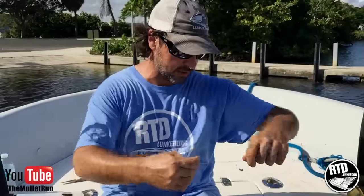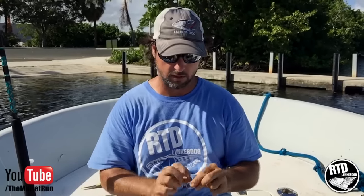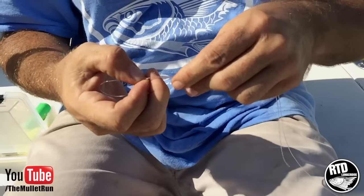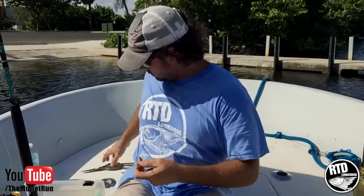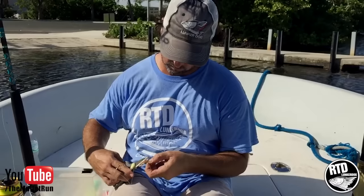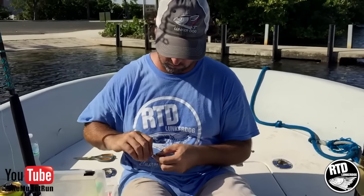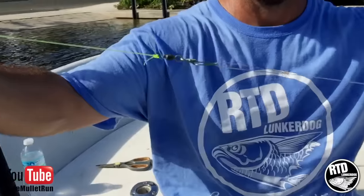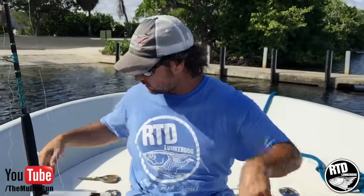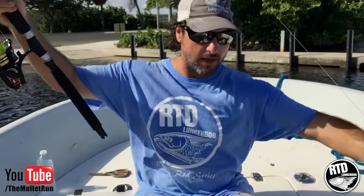Now what I like to do with my sailfish leader — I'll just tie a little loop knot right here. Try to make it a little bit small. Do a tiny loop knot. That loop knot will go right in your swivel like that. And if you're smart, you'll make four or five of those leaders with the loop knot at the end. And when you start getting strikes out there, you're not taking your time to rig more leaders.